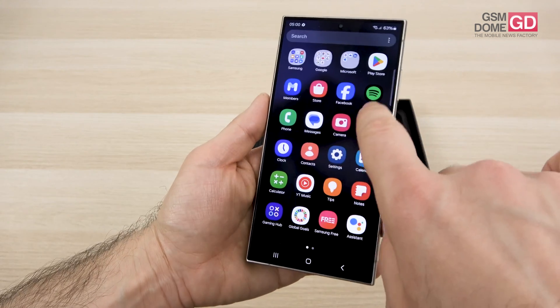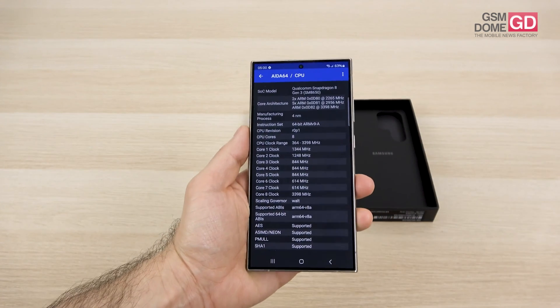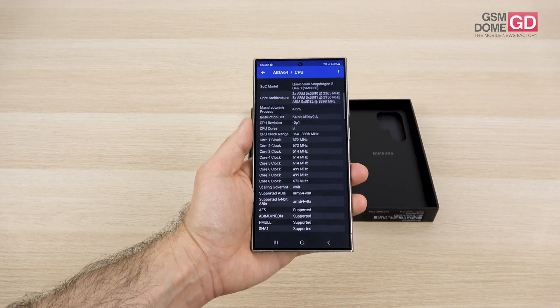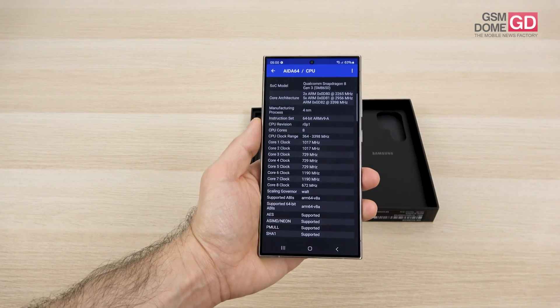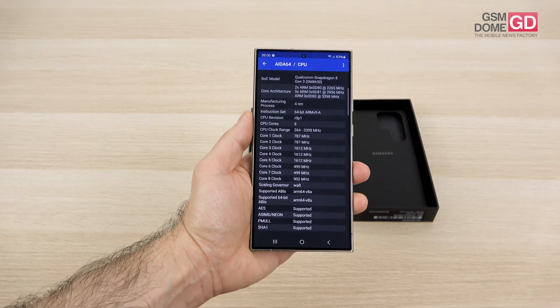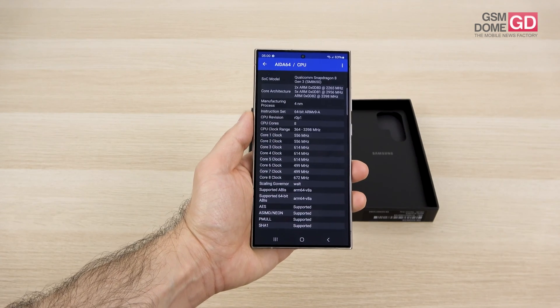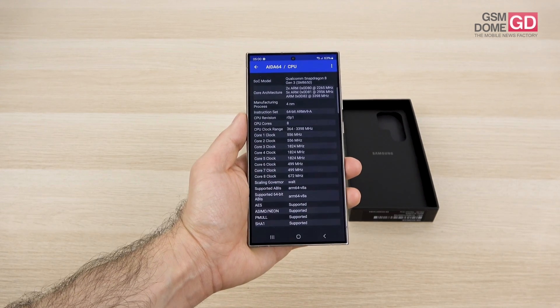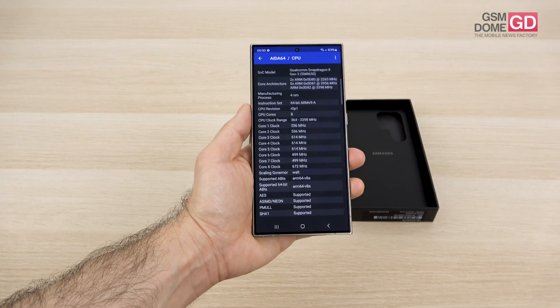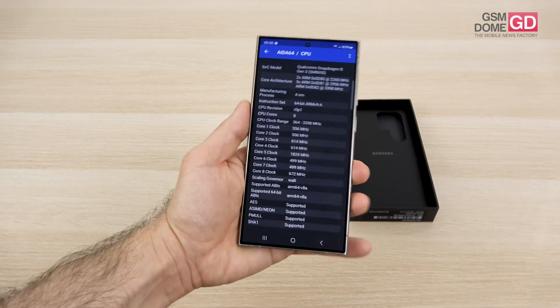The processor inside is the Qualcomm Snapdragon 8 Gen 3 — an octa-core CPU with a GPU capable of ray tracing. It's specifically the 'for Galaxy' version with a higher clock rate: the main core is clocked at 3.39GHz, compared to the OnePlus 12's 3.3GHz. However, the lower cores of the OnePlus 12's Snapdragon 8 Gen 3 are clocked higher and split differently.